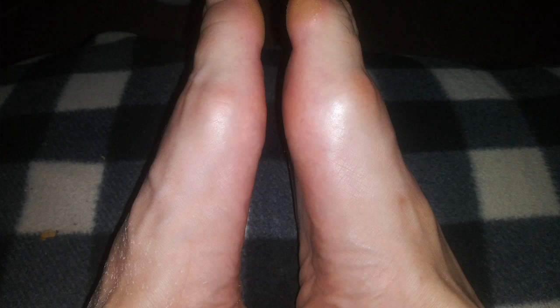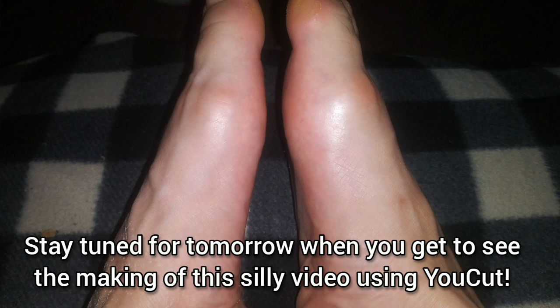Look at my feet. Aren't they terrible? Just look — the one on the right, that's where I got really bad arthritis and it swells and I can't bend and flex the foot and it hurts so bad, especially when it rains. So feel sorry for me, guys. It really, really hurts.